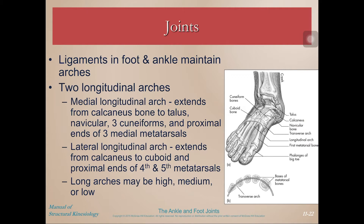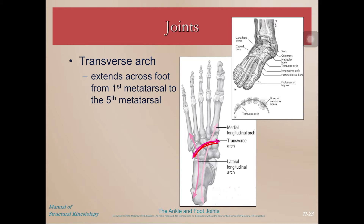The foot has three arches. We have two longitudinal arches — the medial and the lateral. The medial arch extends from the calcaneus to the talus, navicular, the three cuneiforms, and then the proximal ends of the first three medial metatarsals. The lateral longitudinal arch extends from the calcaneus to the cuboid and then the fourth and fifth metatarsals. The arches can be classified as high, medium, or low depending on the morphology and structure of your foot. We also have the transverse arch, which extends across the foot from the first to the fifth metatarsals.